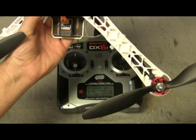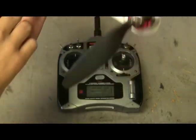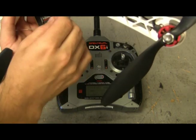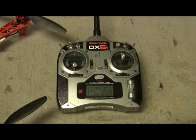The first part of setting up your transmitter and receiver: go ahead and take your bind plug and plug it in to where it says 'bind/data' — sometimes it also says 'battery' — and then go ahead and plug it in there.